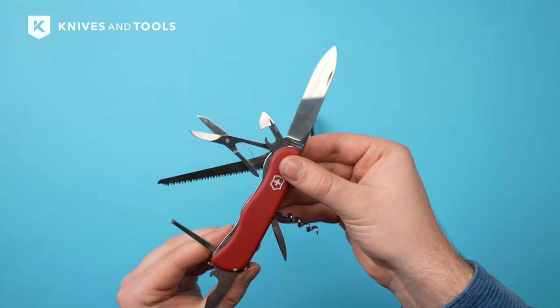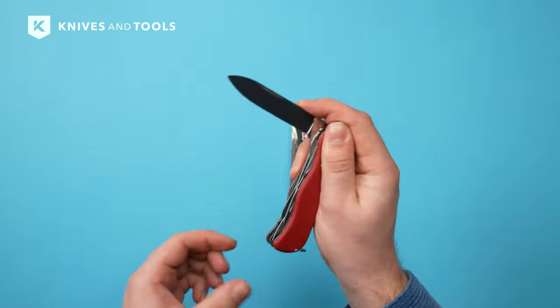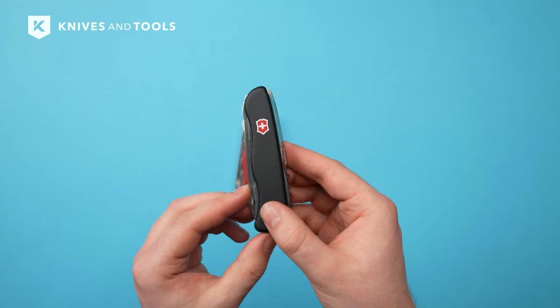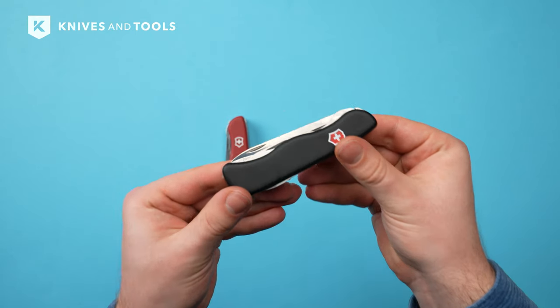Where household meets outdoor, as Victorinox beautifully says. Whether you're into outdoor adventures like hiking, bushcrafting, geocaching, or tackling everyday tasks, the Victorinox Outrider has got you covered. So let's dive into the features that make this knife stand out.